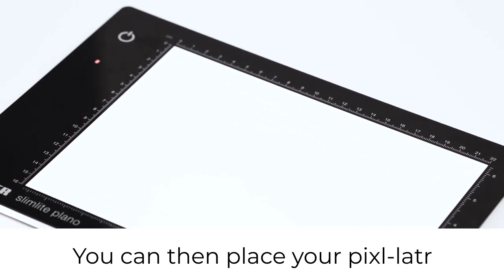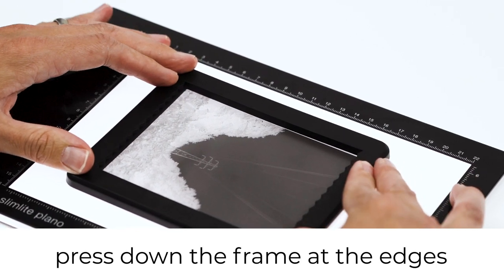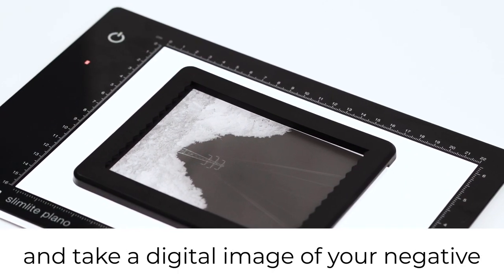You can then place your pixelator onto a light source, press down the frame at the edges and take a digital image of your negative.